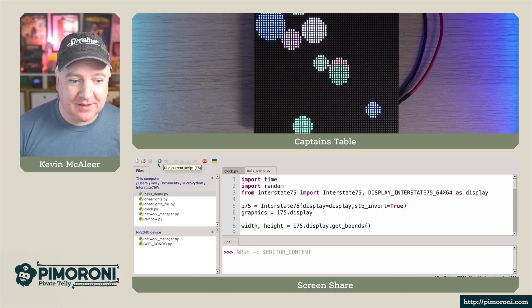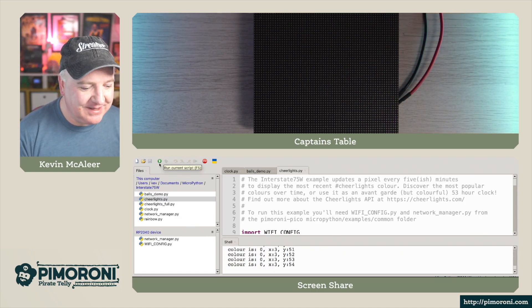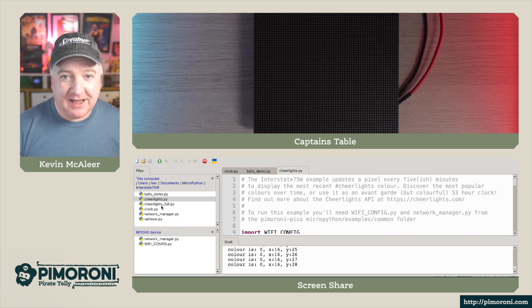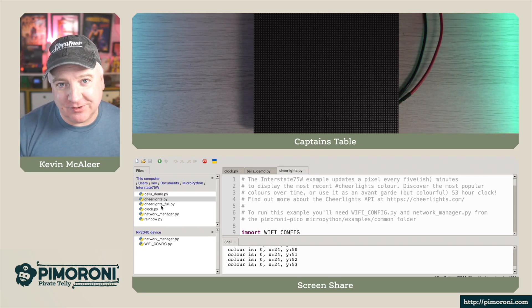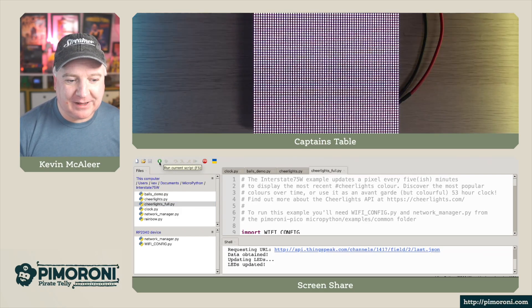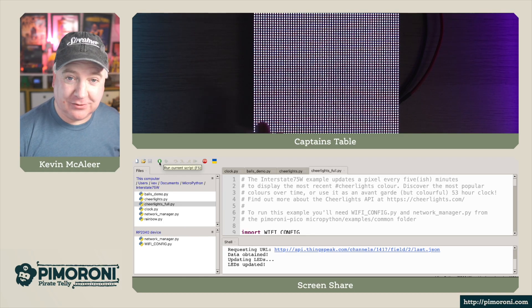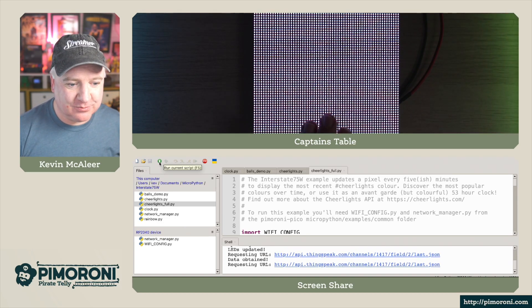Now if you haven't played with Cheer Lights, this is something you definitely need to look into. Each time somebody tweets out hashtag cheer lights and a color, it will update one of the pixels on the display, and each time it refreshes it will update the next pixel. So over time you'll see all the different colors people have been tweeting. I've also quickly knocked together a full-panel version — whatever the current color is, that's what the whole panel changes to. The flickering is just the refresh rate of the studio lights and camera — in person this is an absolutely solid display.